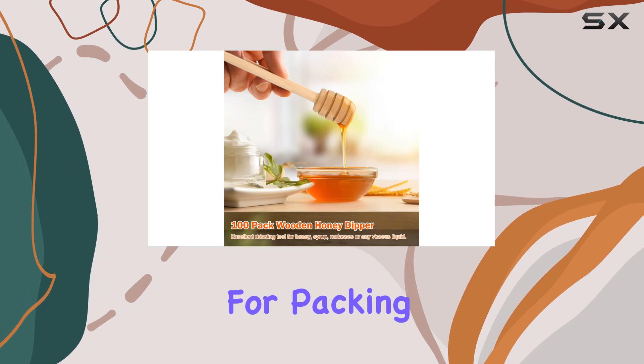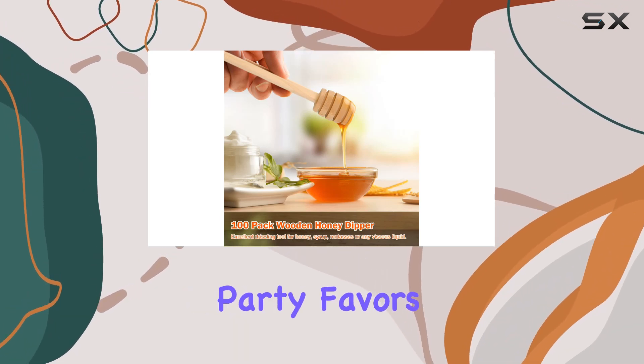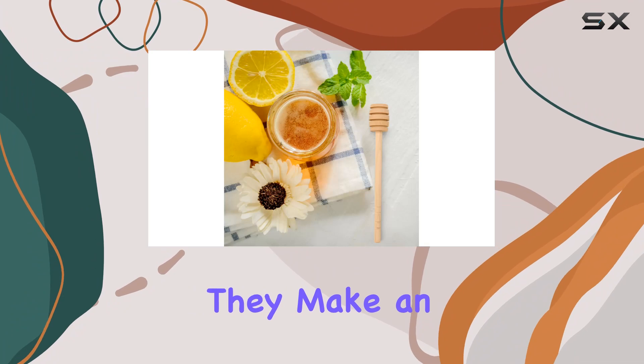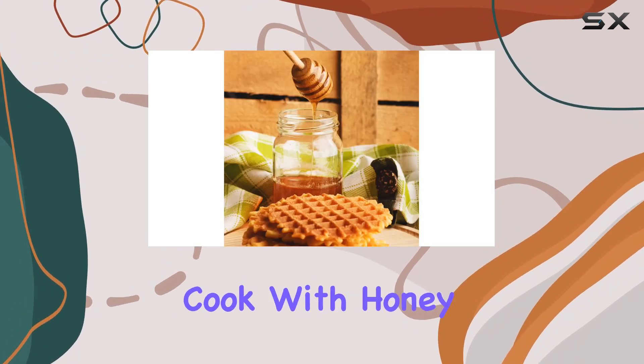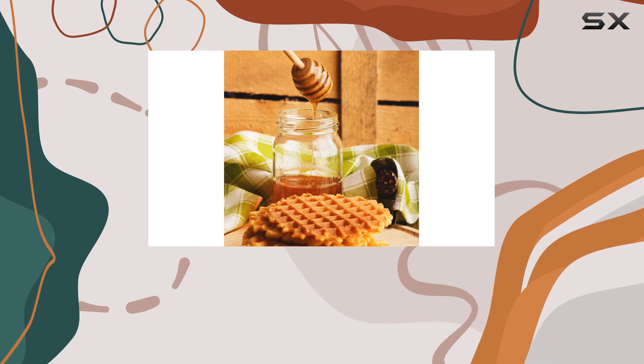But wait, there's more — these versatile sticks aren't just limited to drizzling honey. They're also perfect for packing homemade honey, wedding and party favors, and more. Plus, they make an excellent gift for bakers, pastry chefs, or anyone who loves to cook with honey.